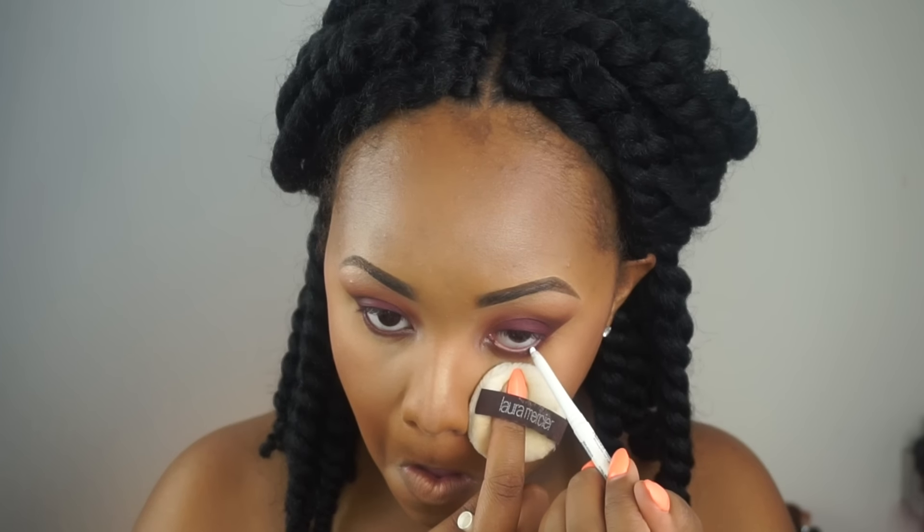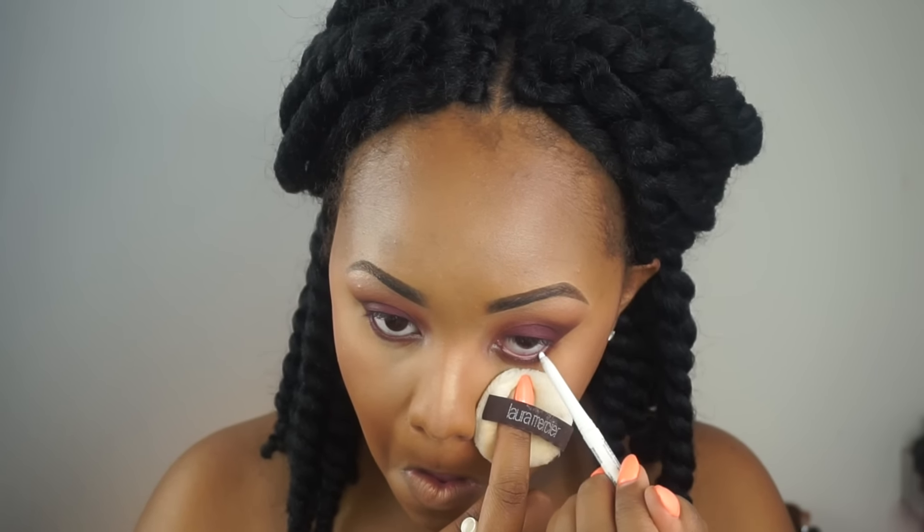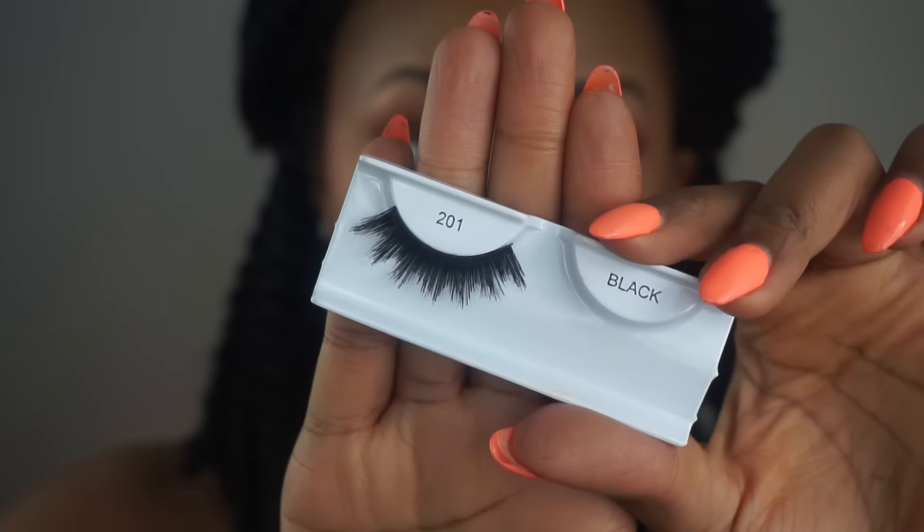I'm then taking my NYX white eyeliner just to open up the eyes a little bit. Then I'm going in with my 201 Wispies by Ardell — these are the double ups. Then I'm taking my ColourPop liquid lipstick in the shade Limbo, which is a beautiful brown shade that you saw in the beginning, which I absolutely love, and it's perfect for the summer.